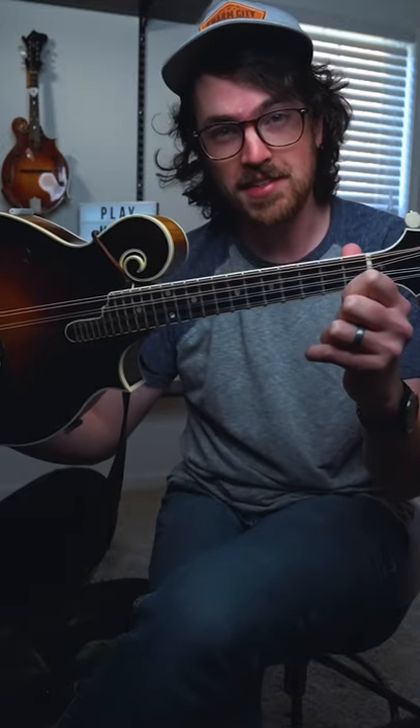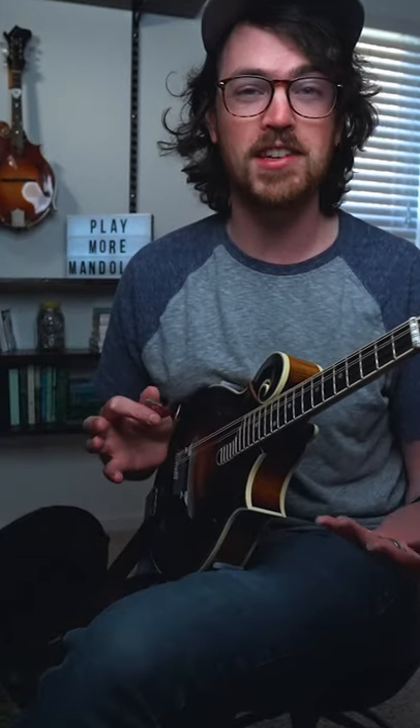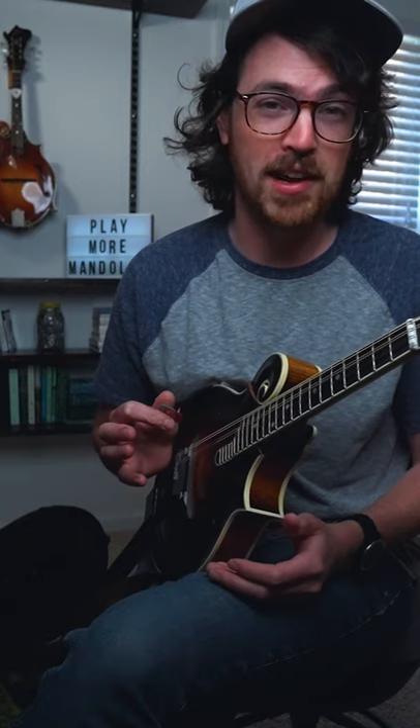Alright, let's talk about mandolin fretboard positions. This position terminology can be a bit confusing because it's something that we've borrowed from violin pedagogy and it's not always referring to the fret numbers on the fretboard.